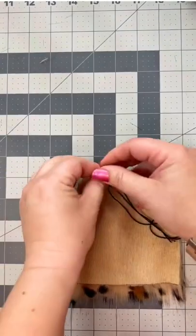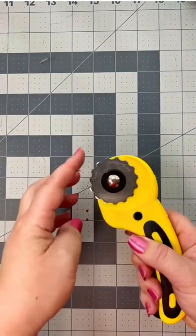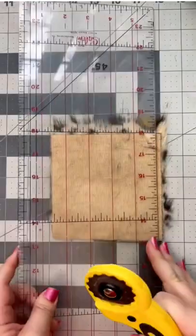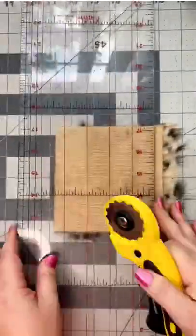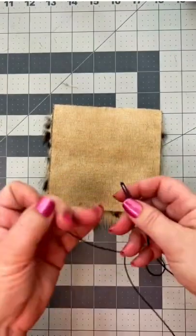If you make pom-poms, you need to see this hack. Save your fingers by using a skip blade rotary cutter. Once you punch all your holes, you can use a blunt tip needle and go right through the fur.